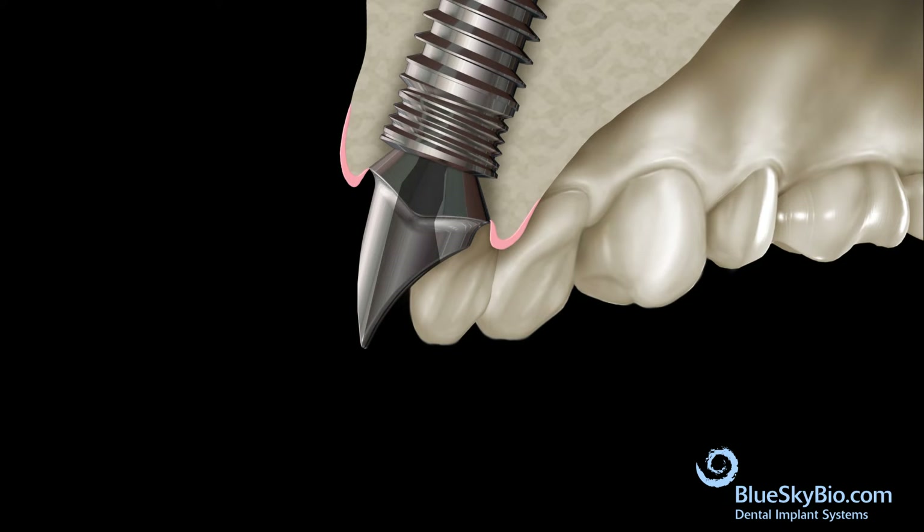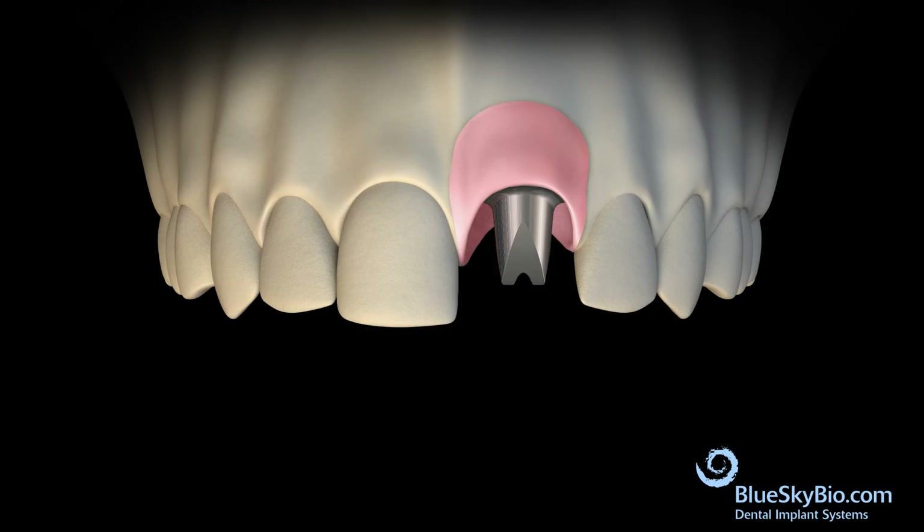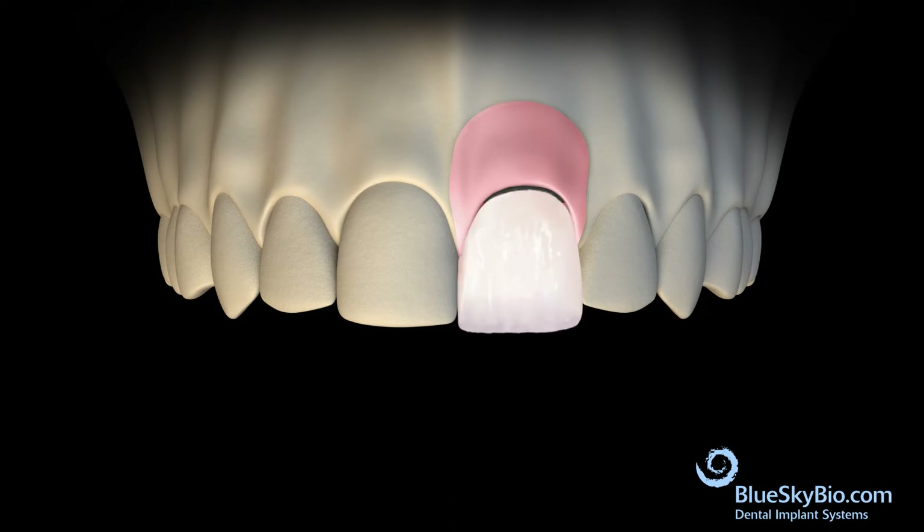Insert the fixation screw with an angled screwdriver. A slot is made to give the angled driver access. The screw should be torqued to 30 newton centimeters. Place the crown into the stone model to verify fit.